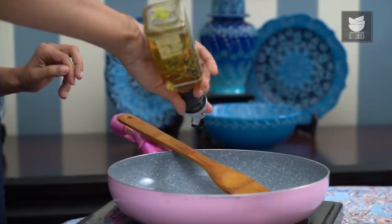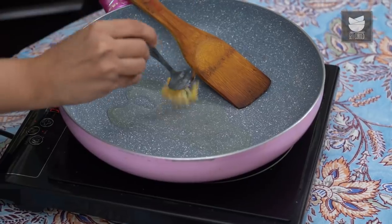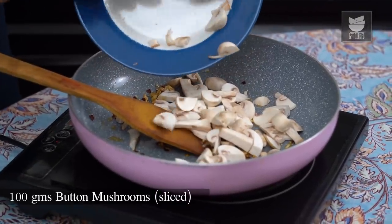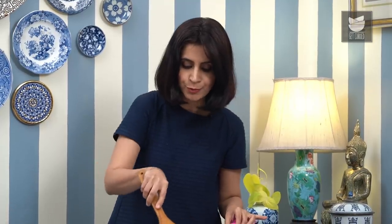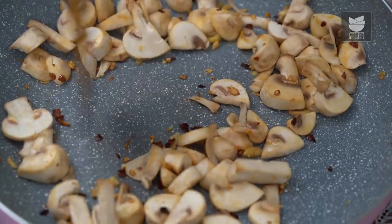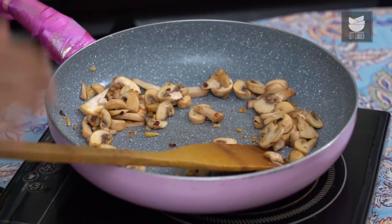We're going to start with cooking the mushrooms. In this pan, I'm going to add about 2 tsp of oil and about a tsp of finely minced garlic, along with a quarter tsp of chilli flakes. Just as soon as the raw smell of the garlic goes away, I'm going to add about 100g of button mushrooms that have just been sliced up. Toss the mushrooms with the garlic mixture really well. The mushrooms have seared really well, so I'm going to take it off the heat, let it cool a bit, and then add some salt and pepper.